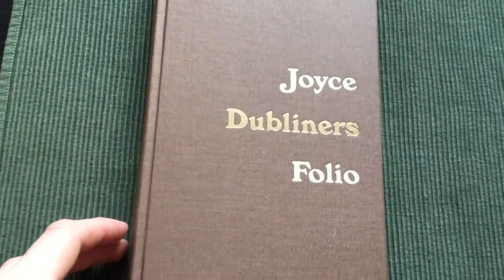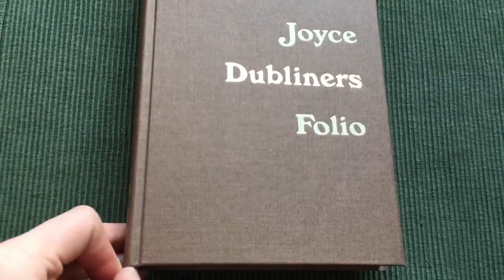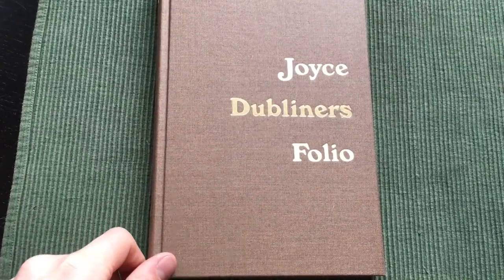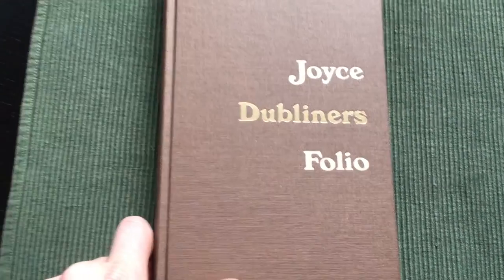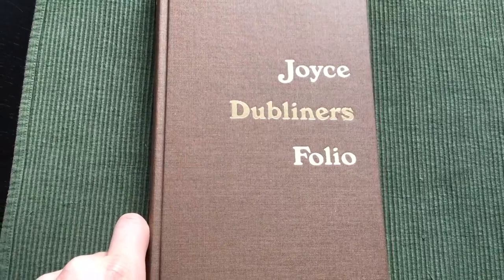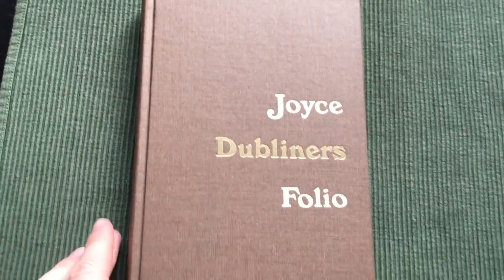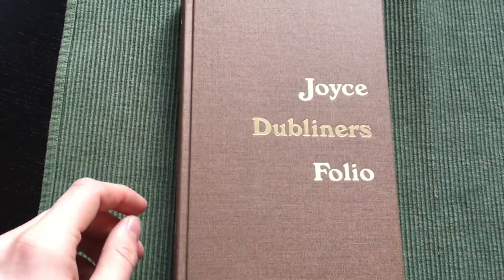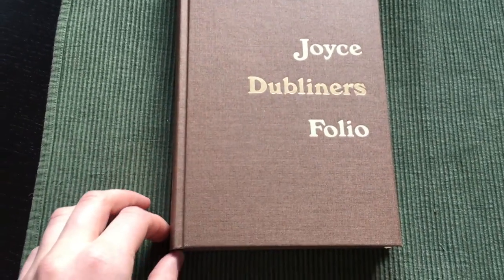If you have any questions about this edition then make sure to leave a comment and I will answer it as quickly as I can. Check out my Patreon page if you want to — the link is in the description and at the end of this video. Make sure to subscribe if you want to see more Fuller Society editions in the future. And as always, thank you so much for watching and I will see you next time, goodbye!